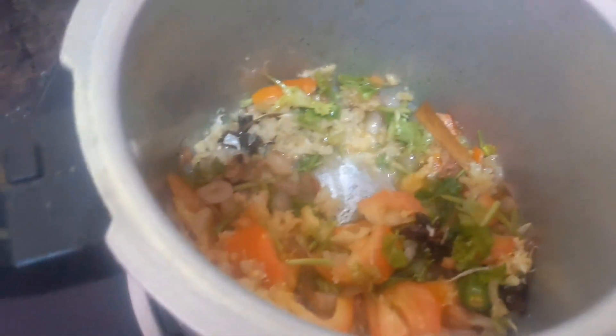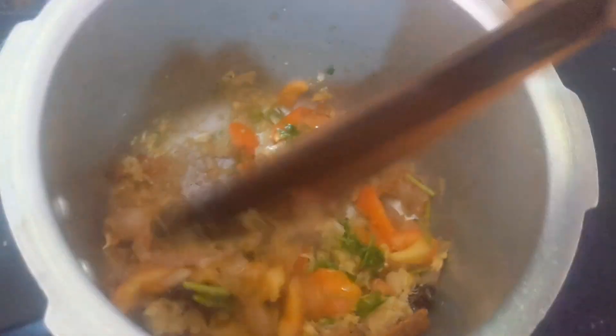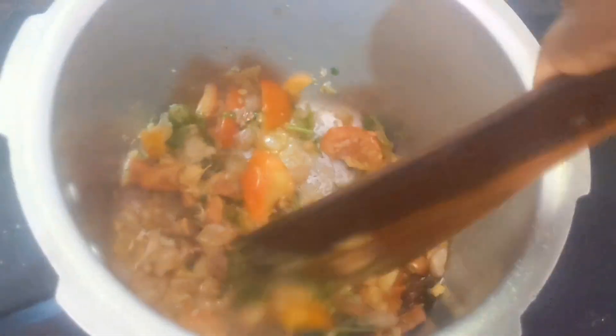Next I am going to add coriander leaves and ginger garlic paste. I have added and mixed it well. The color has to change — till then you have to cook.